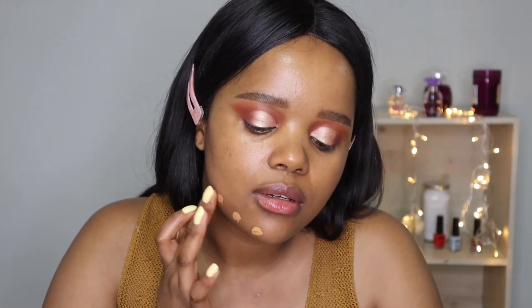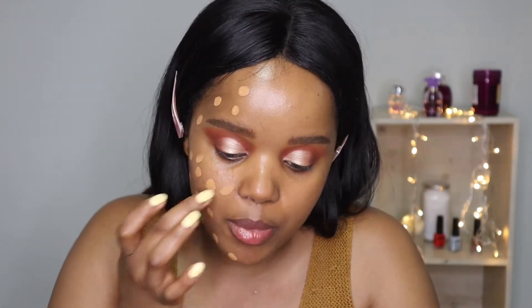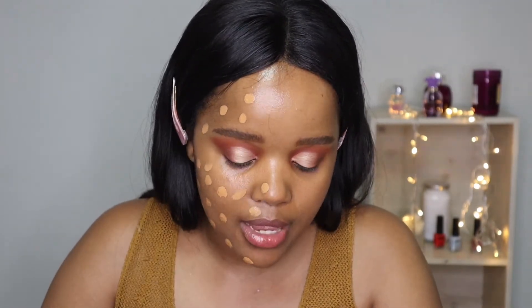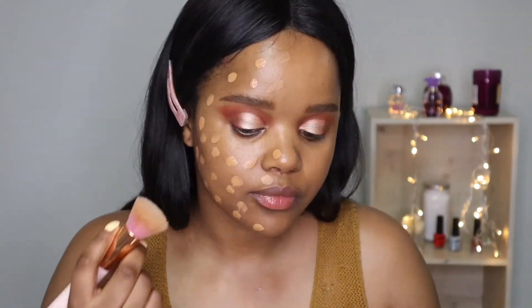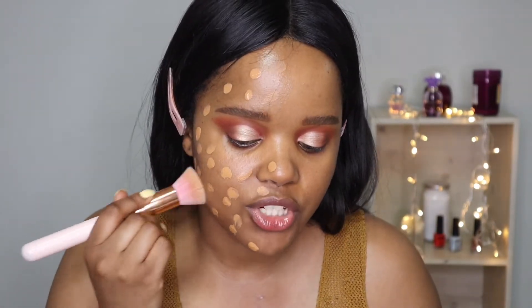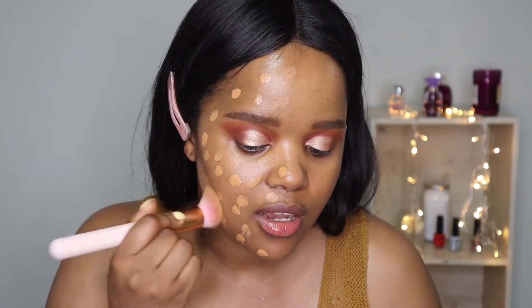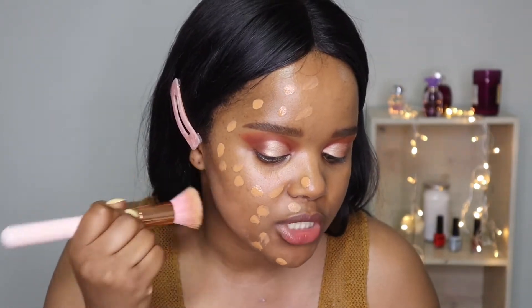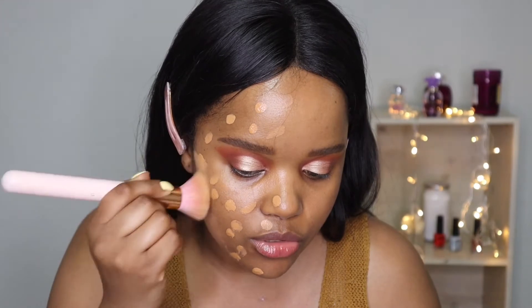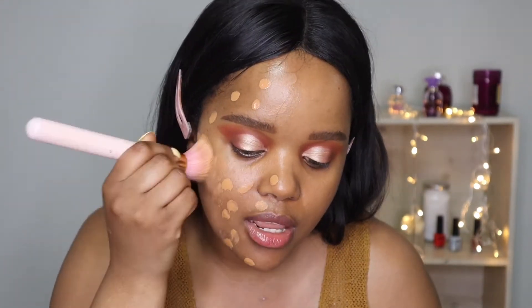I'm just gonna go in with one pump and use it all over my face, but I'm gonna start with one side so that you guys can also see the differences and compare for yourselves. I'm gonna be using this brush, which I've been trying out lately because I don't usually use brushes — I'm usually using a beauty blender. I actually tried using this brush yesterday, that's why it still has a bit of foundation on it.